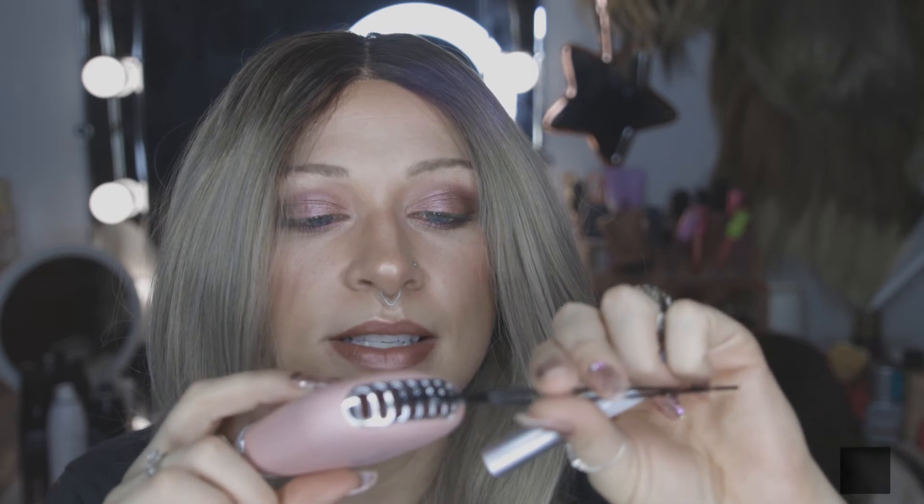I'm going to go ahead and use my little handy-dandy fan to help dry this a little bit faster. This fan is amazing — Amazon, $9.99. I know I sound like an infomercial because I always talk about this fan, but it is literally amazing.